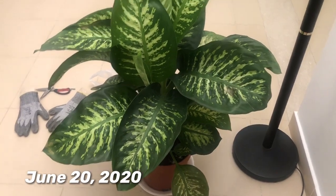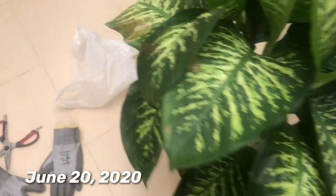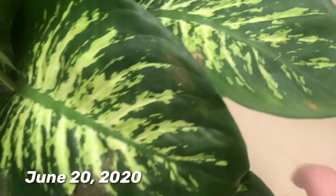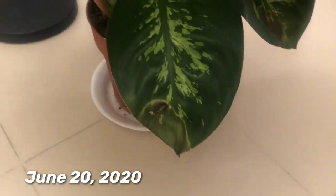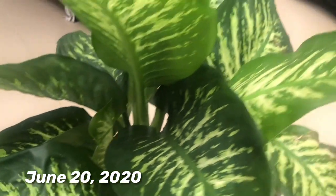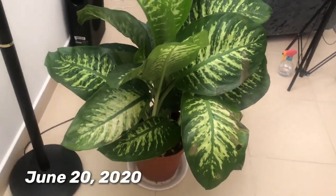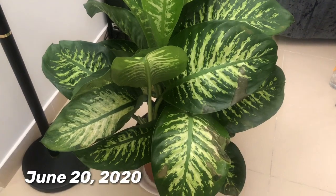Hi guys, this is my update since the last video. As you can see, she looks okay on one side, but when you go to the other side, you'll see that the brown spots have spread — on the overlapping leaves too. So I'm starting to suspect that this is not just because she's cold but that she got fungus.